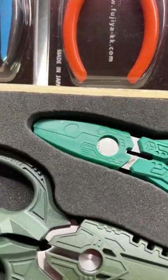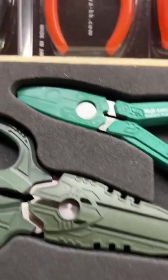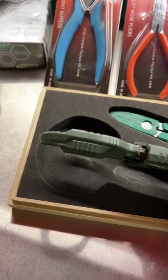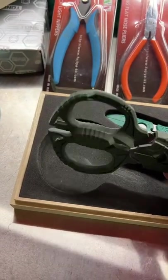Now, with the GT series, you get covers for the pliers and for the shears. Look at that — it looks like a little dinosaur head. Cool thing about these shears: their handles are offset slightly for more comfort in your hand.